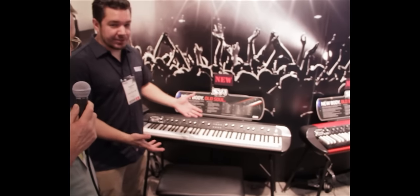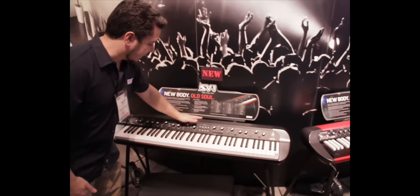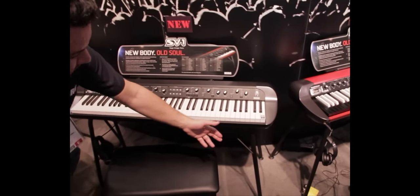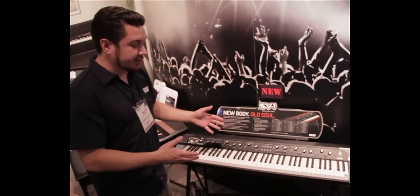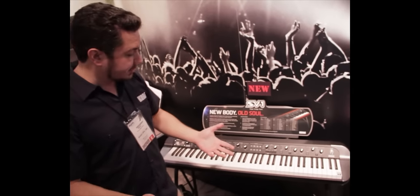We've updated our stage vintage piano with a beautiful new black finish. You can see the satin black finish here with black end caps and a matching black stand. It's got a wonderful new look and a much, much lower price tag — that's the other big news. The price on the SV1 has dropped very significantly, so if you've been holding off, now's your chance.